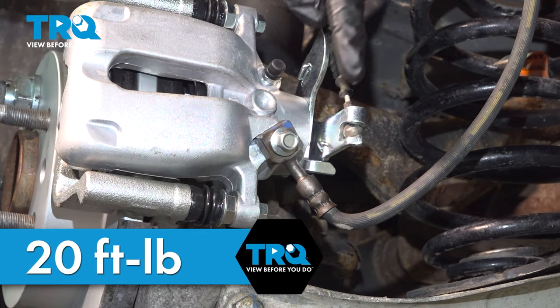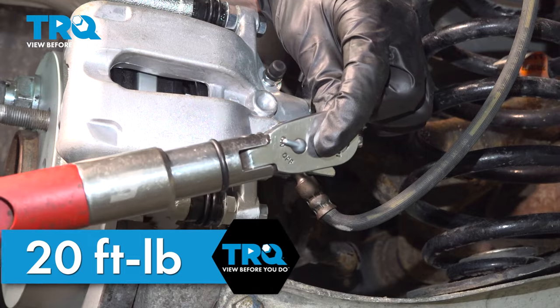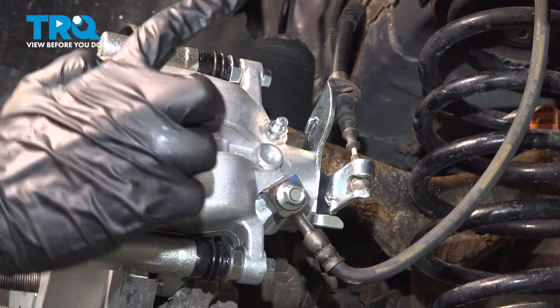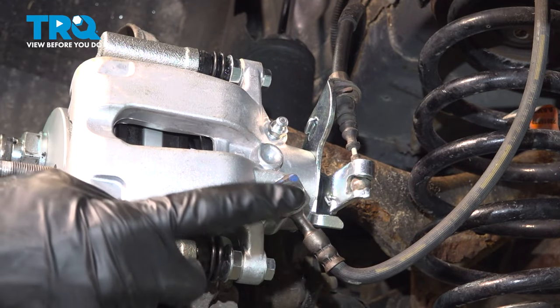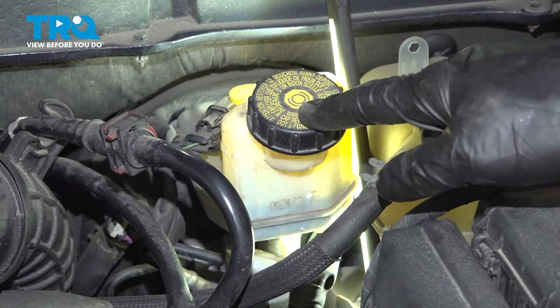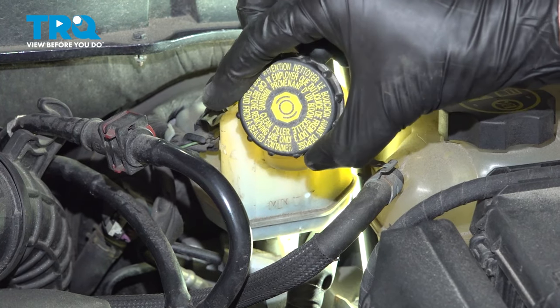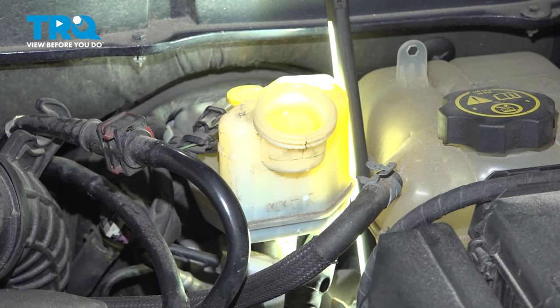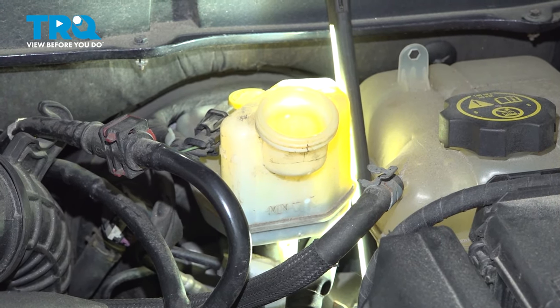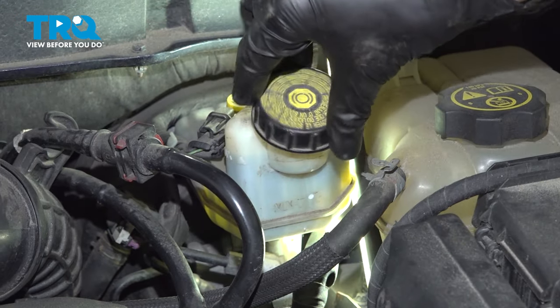Torque your banjo bolt to 20 foot-pounds and make sure it's nice and secure. Now that we have everything buttoned up down here, make your way back into the passenger compartment and release that brake pedal. Under the hood, we want to pay attention to the master cylinder — that's where your brake fluid is housed. Make sure you're topped off up to the maximum line. If not, add the manufacturer's specified fluid up to that line and reinstall the cover.